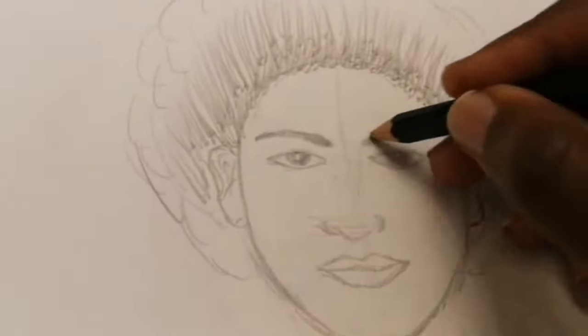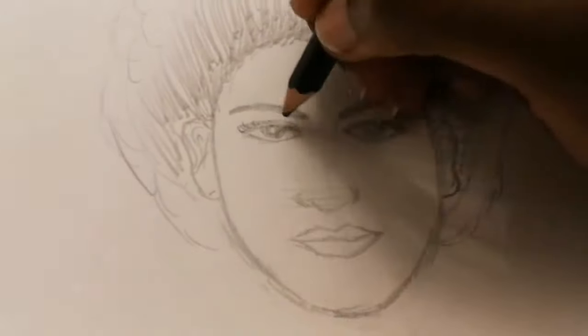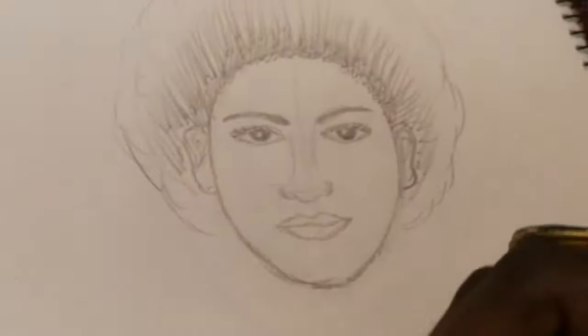Make sure you add each detail — add the eyelids, some eyelashes — and you pretty much have a face. It's not perfect, but that's the simplest way to start. Try it!